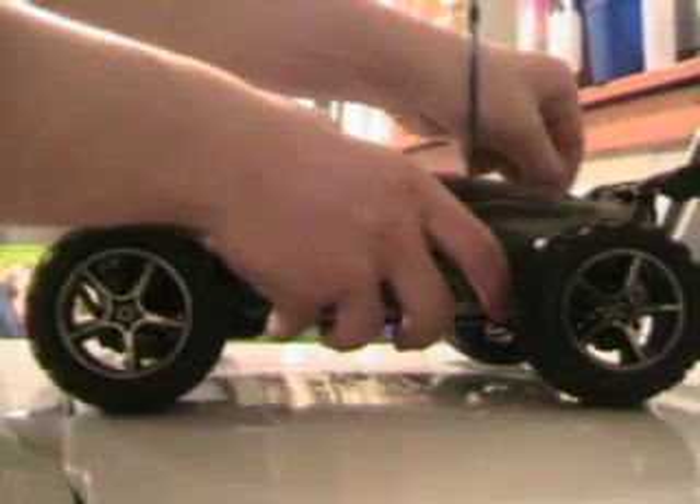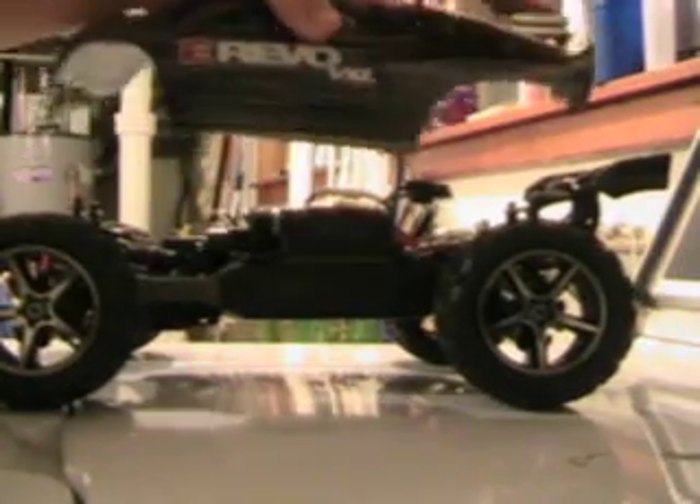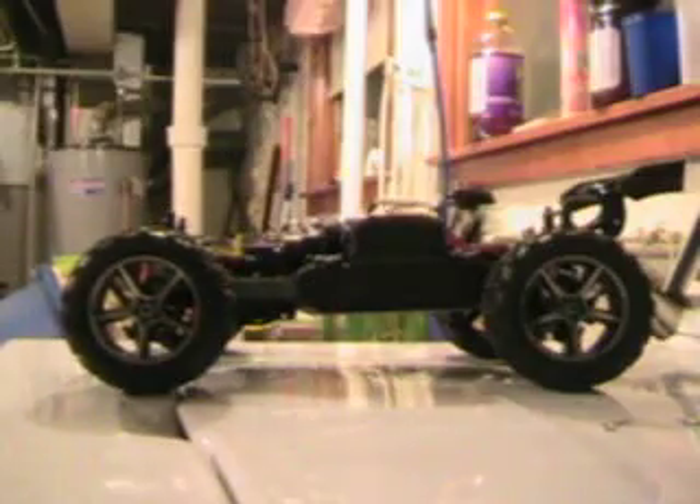Unlike most cars, the pins are super easy to pop off. It doesn't take a lot of force just to get them off. Alright, I took the body off. There's the body — E-Revo VXL Brushless.